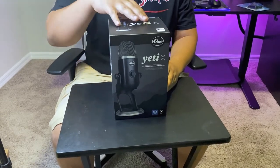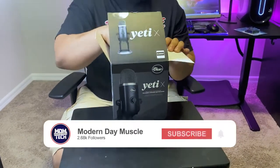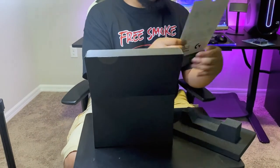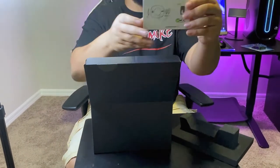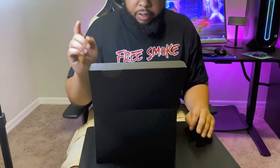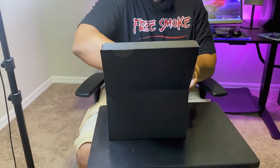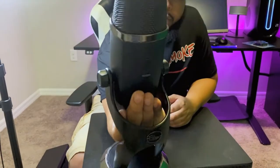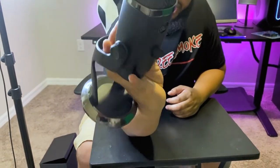Alright guys, so we're going to start off with the Yeti X. I'm going to unbox this real quick. Make sure you subscribe and hit the bell notification icon — I'd greatly appreciate it. We got some instructions on how to operate the Yeti X, which I'll get into later. I need to get a better unboxing table — that's something for the future. But yeah, here's the main event. I obviously have to take the mic out of this stand and put it on the mount. This right here is what's going to make me sound way better. I really like the finish on it — it looks really, really good.